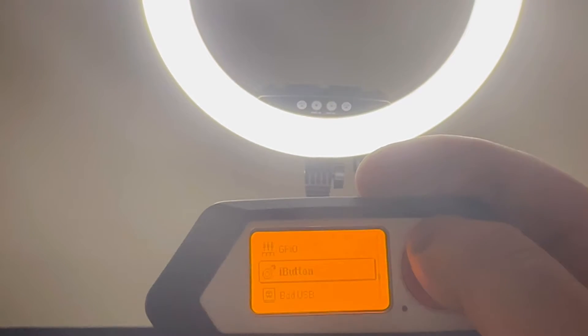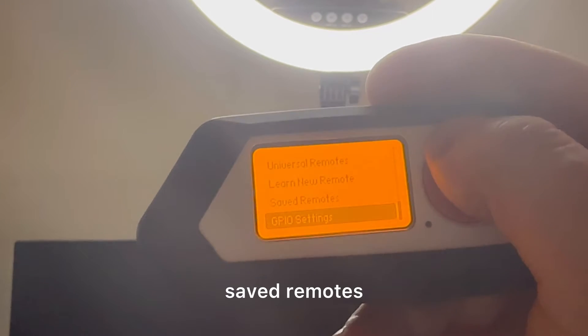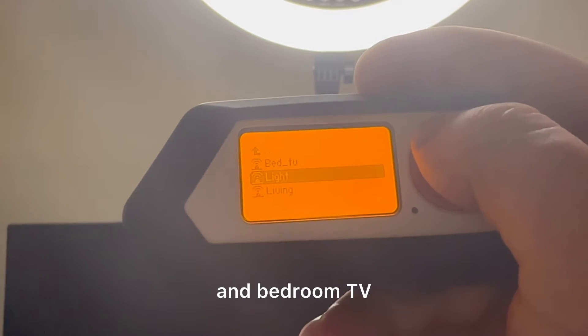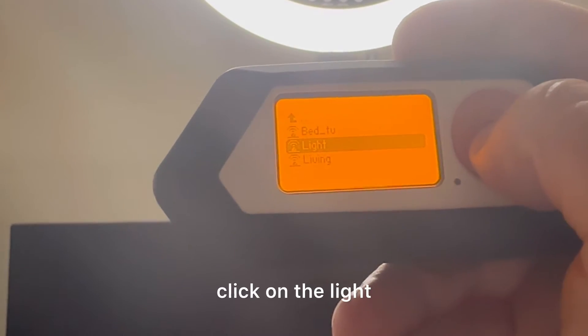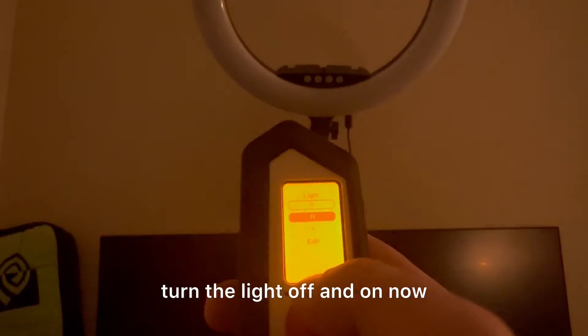Go back to your infrared saved remotes — you can see I already have a couple here for my TV, living room, and bedroom TV. Click on the light, that's what we just did, and you just turn your light off and on.